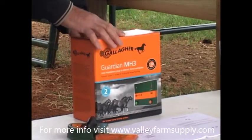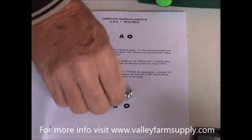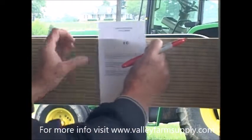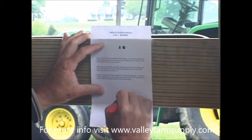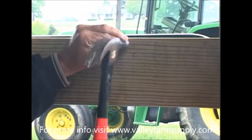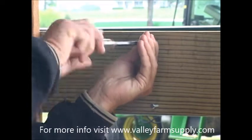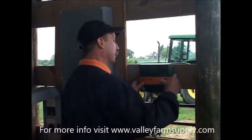Now remove the Energizer from the box. Remove the two Energizer mounting screws from the box. Pick the Energizer's intended mounting location and mark the location for the mounting screws. Your Gallagher Energizer should come with a template in the manual for marking. With a hammer, tap in your screws. With a screwdriver, screw the screws in until a sufficient length protrudes from the surface, enough to hang the Energizer on. Next, hang the Energizer on the wall, ensuring that its placement is snug and secure.